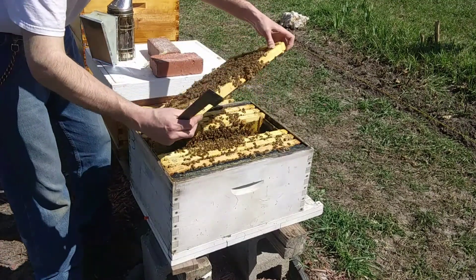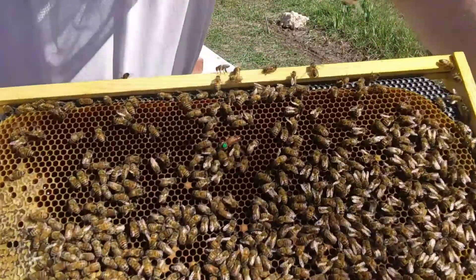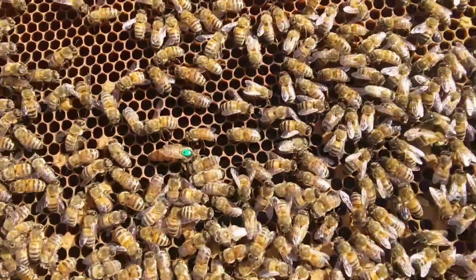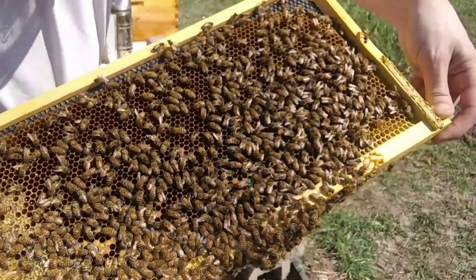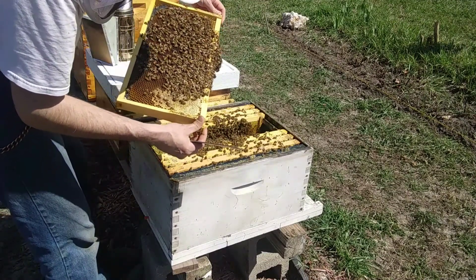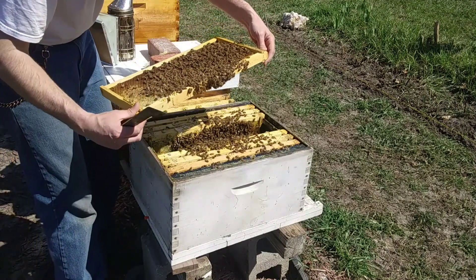And there's my queen. There's Queen Lattice. There's a big old fat butt on her. Hopefully I can get a split off her this year. Yeah, she's busy — there's all full eggs. So I don't think I'm going to have to rotate boxes; she's already in the bottom box here.